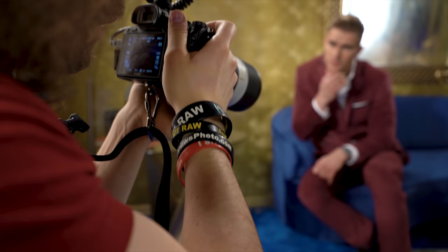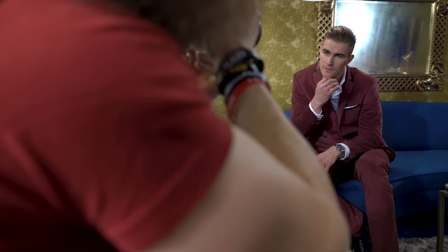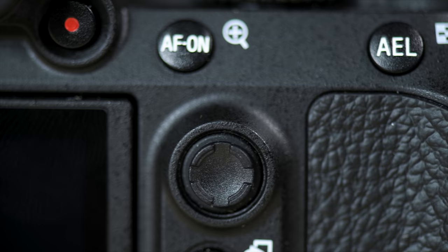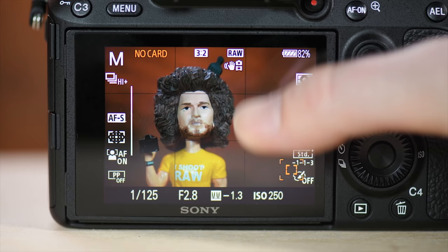Nikon and Canon are probably going to be pretty scared of this camera because it's priced to sell — it's a full-frame camera with a ton of pro features. Nikon and Canon need to get into the mirrorless world for professional photographers to take them seriously. If you can't move your focusing points quick enough with the command dial, you can use the touchpad focus control, which lets you use your finger on the LCD screen to move focusing points quickly.